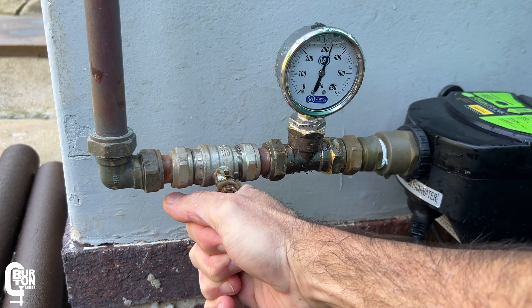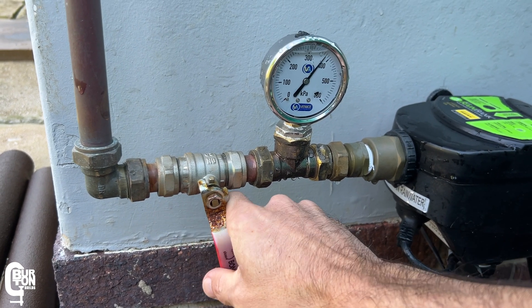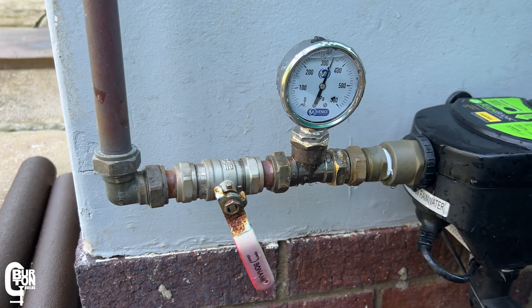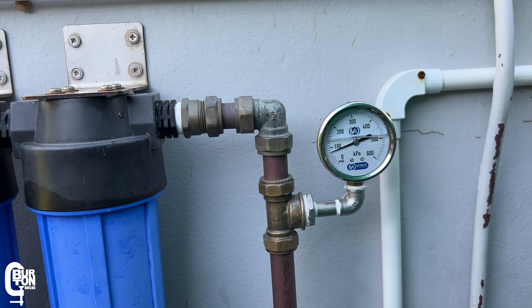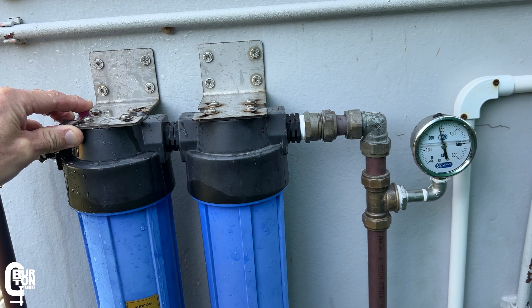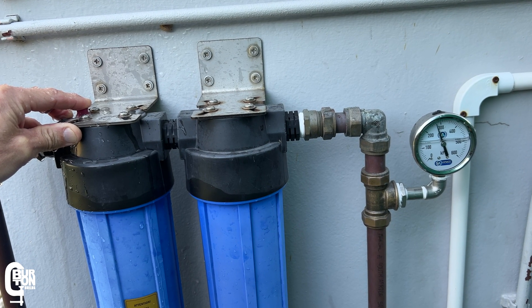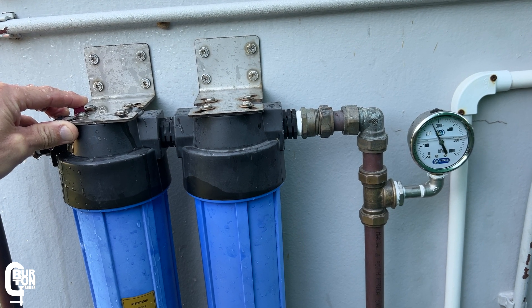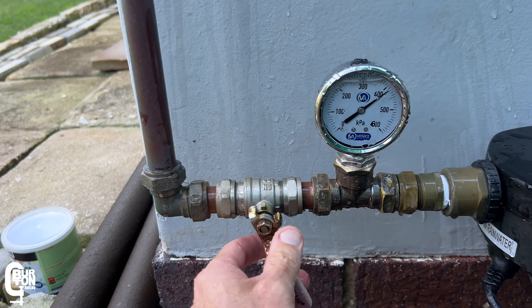With the new filters installed, I'll partially open the supply valve and bleed all the air out of the system. This video isn't a step-by-step guide on how to change your filters, but if you want to know more about that I have another video covering everything you need to know about changing filters — link in the description.